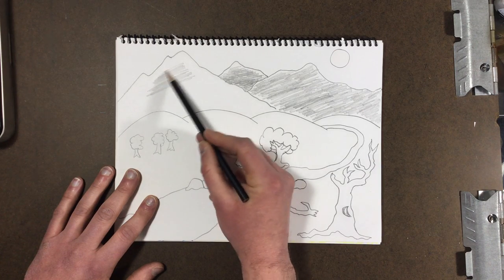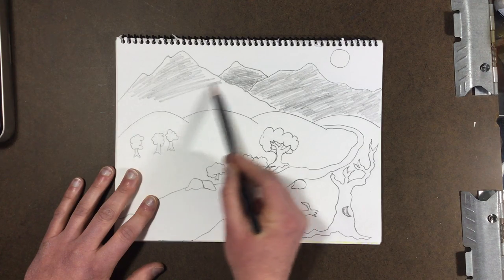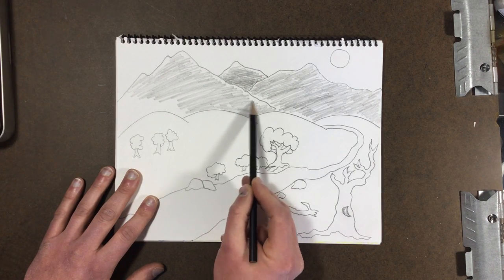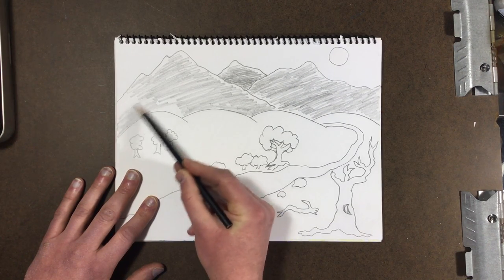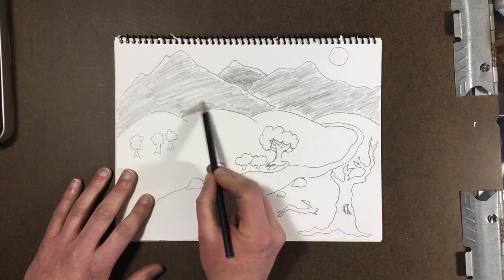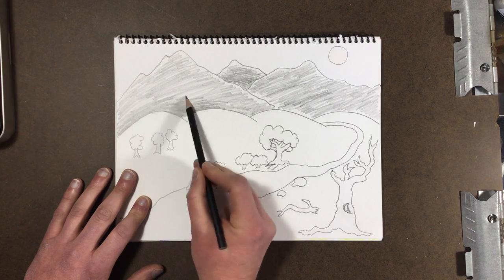Even my big mountain right over here — yet again I'll leave a little bit of white paper at the top to make it look like the sun's hitting it, but the rest I will scribble in. Notice I'm using the side of my pencil, not the tip, and it allows me to cover a lot more area a lot quicker. Now I'm gonna make it slightly darker down by my mountains, pressing a little bit harder than before, and it'll make those round mountains stand out really nicely.